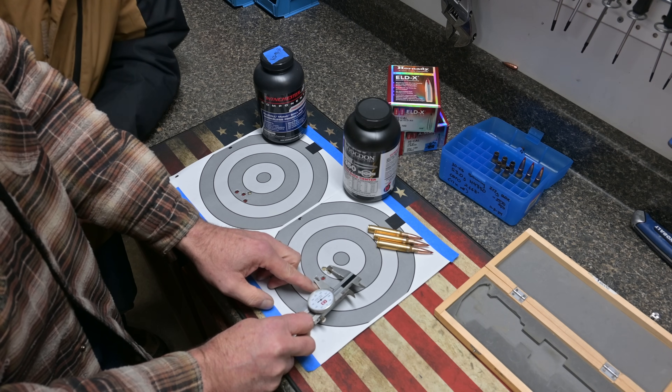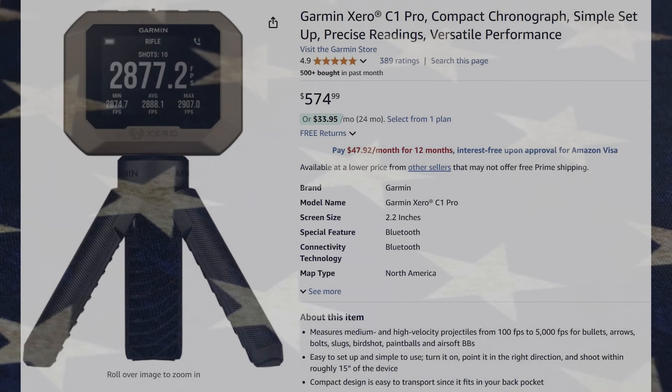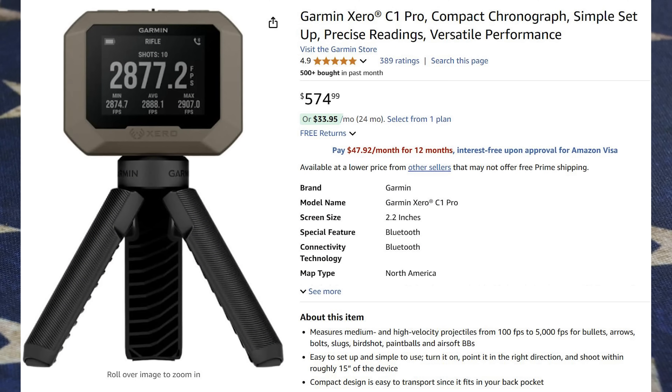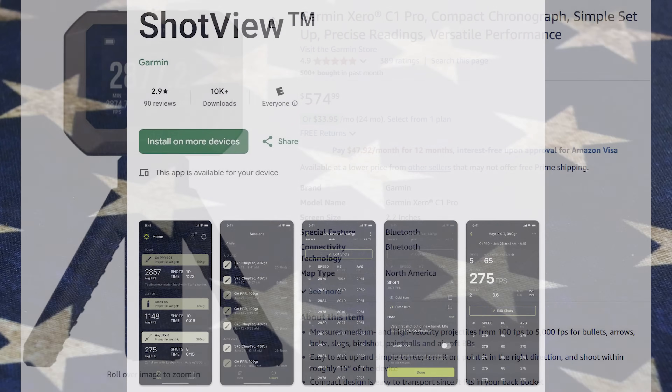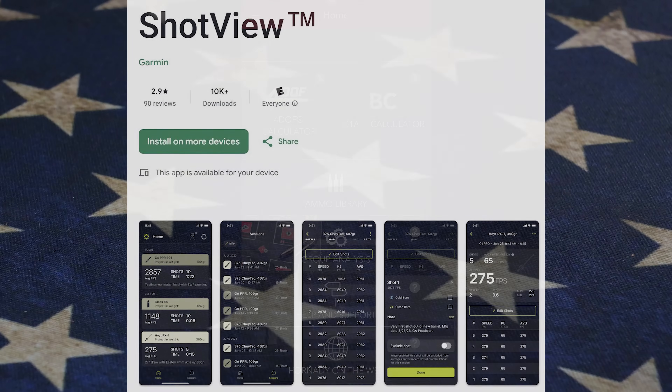There are a few things you're going to need if you want to play this game. Get a good chronograph. We use the Garmin Zero for its simple reliability and minimal footprint. Its companion app has everything you might need and nothing more. It'd be nice if it calculated BC, but we still recommend the Garmin.